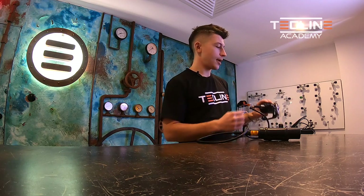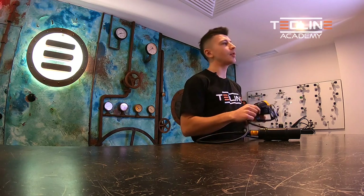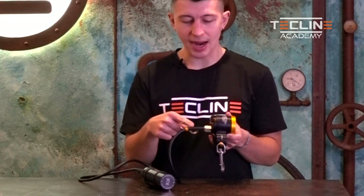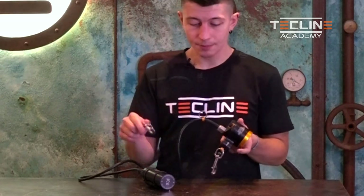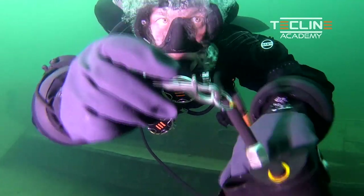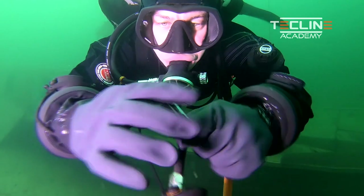The third position of our main light is somewhere in between the first two — this is the temporary clip-off. Here I will use an additional double ender and an eyelet located somewhere on the cable just behind the head of our light, and I will clip the double ender to the eyelet.